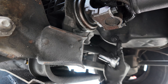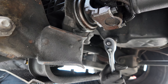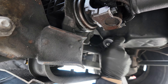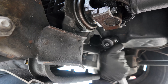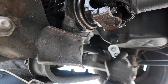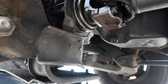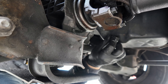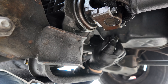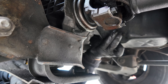We want to make sure we've got our half-inch ratchet set to loosen, and we're going to go right there on the drain plug. We're also going to remove the oil reservoir cap from up top to make sure we loosen that up and have good air flow going through here — and hopefully this doesn't come back at me.